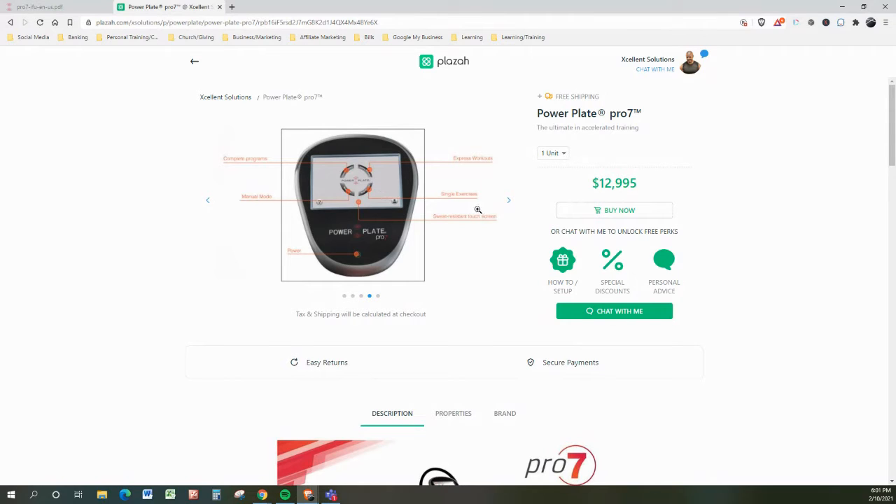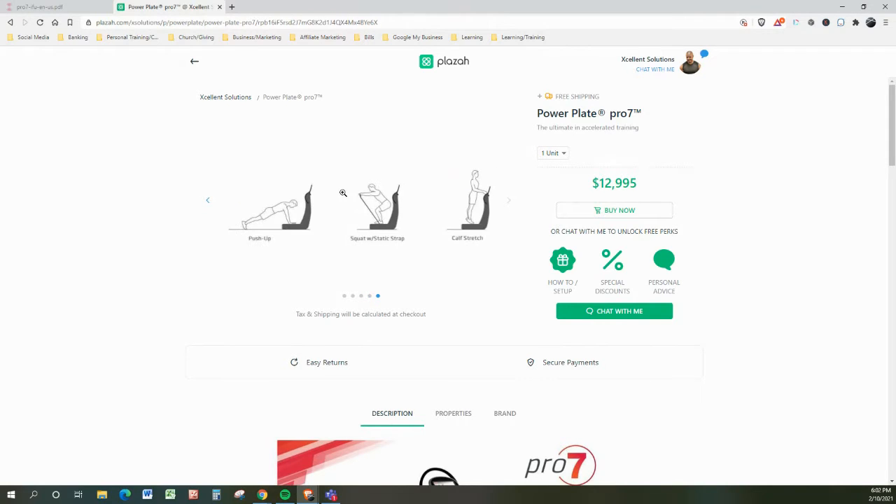There are express workouts, single exercises, sweat-resistant touchscreen, complete programs, and then there's the manual mode. Here is just a quick, simple demonstration of some of the many hundreds of exercises. Actually, the limitations on this are limitless — it just depends on your imagination.